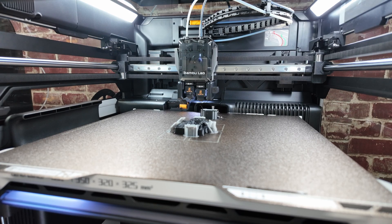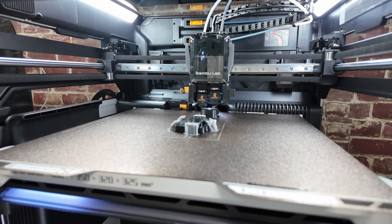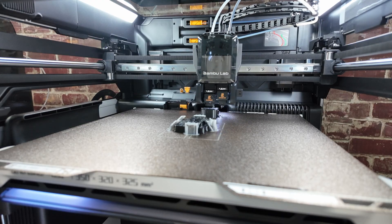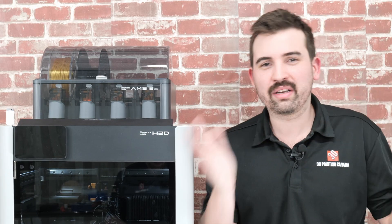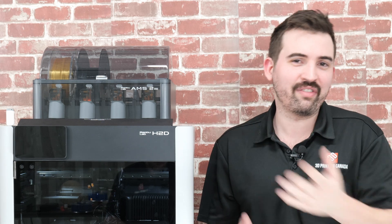It also has power loss recovery, which is a nice feature if you get frequent power outages. I did test this one — I put it to the limit and unplugged it before I went to bed, plugged it back in the morning, and it actually started up, knew exactly where the print was, and resumed. The problem is when you leave it off that long it's going to cool down and you'll lose bed adhesion, but it actually held on for quite a while. The prime tower fell off but the print stayed on. So if you lose power for maybe 20 minutes to even an hour, it might be okay — it's a really nice feature to have.